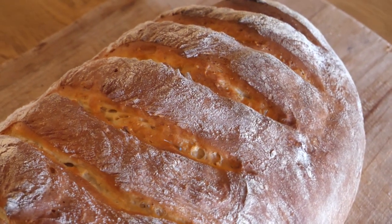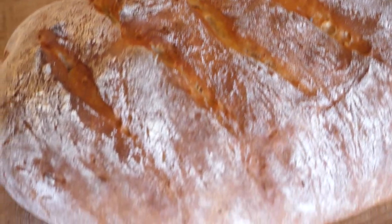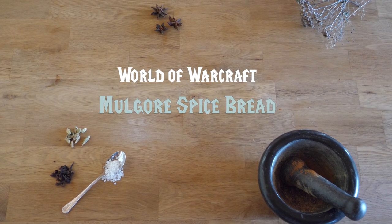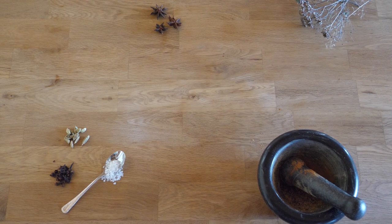Hello lovelies and welcome in my kitchen. Is there anything more satisfying than having your kitchen smell like homemade fresh bread on a Sunday morning? I didn't think so, and that's why today we'll be baking a World of Warcraft inspired spice bread.